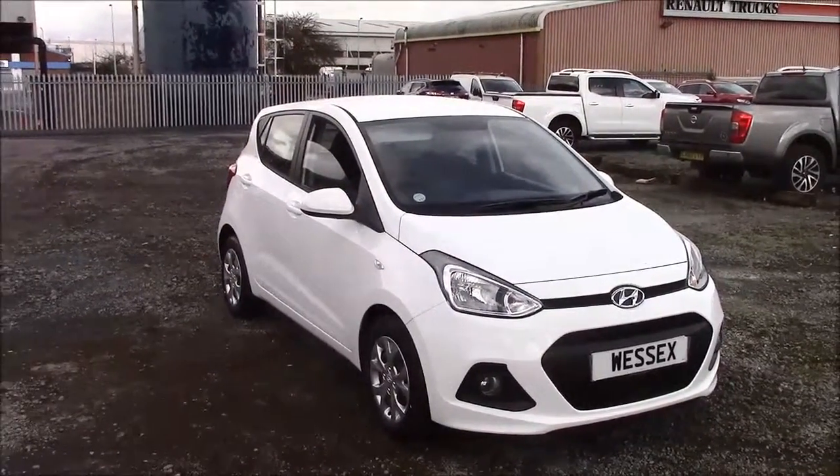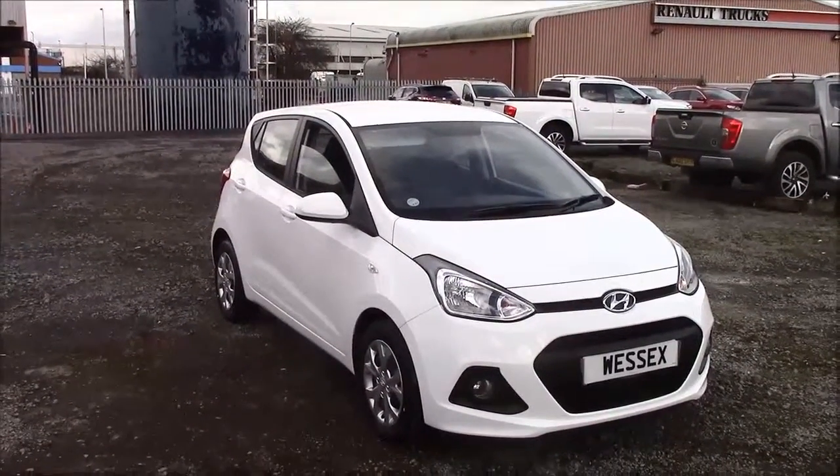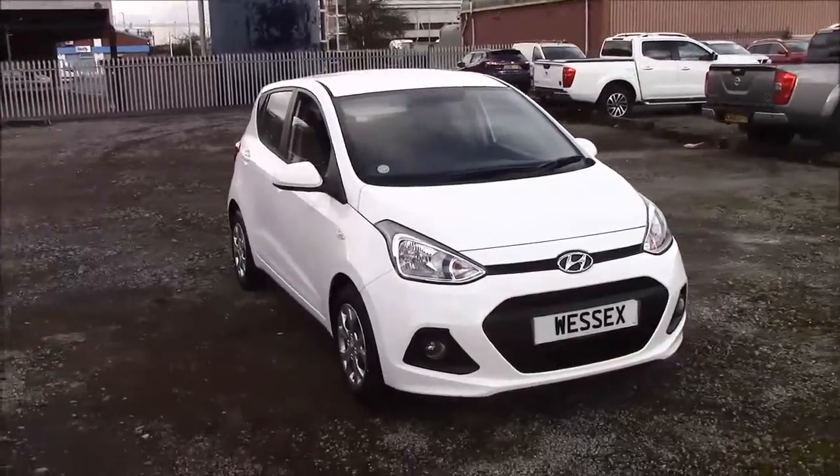Welcome to Wessex Garages here on Penarth Road in Cardiff. Today we have for you a pre-reg Hyundai i10 SE. This car comes in white and has a petrol manual. I'm going to be giving you a tour of this vehicle today.